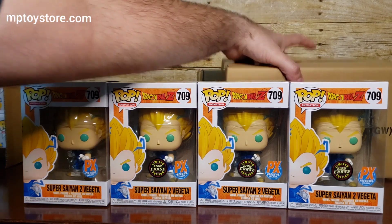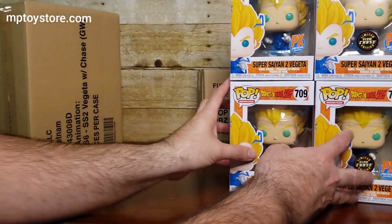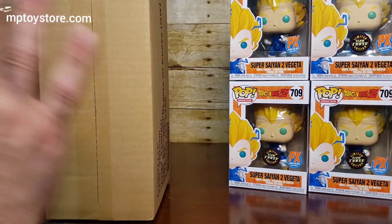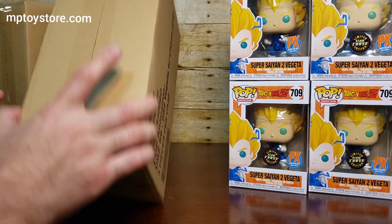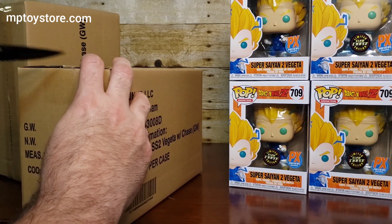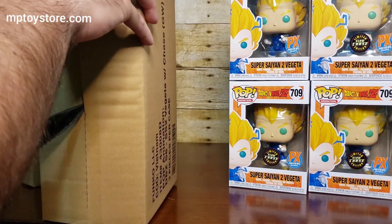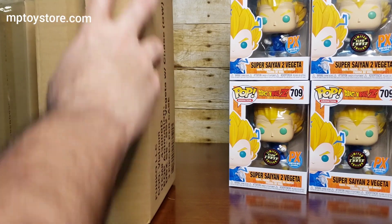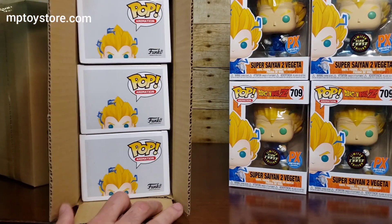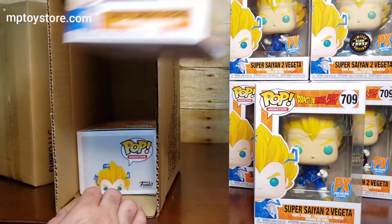Okay, I have two more boxes to open. So far we've opened three boxes, each with three pops, just because of how they're doing this exclusive. The ratio right now is higher for me. But the first order I did — I ordered 12, they only sent nine — and because they packed them in threes I only got one chase. The chase sold for a lot of money back then. Okay — regular, regular.